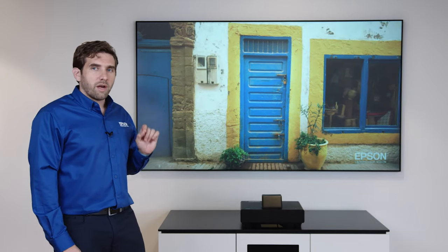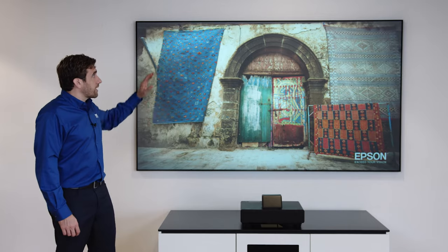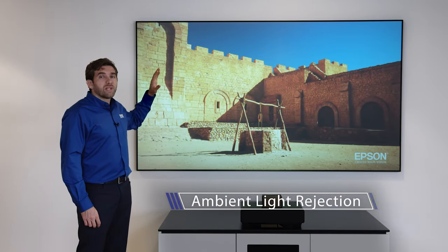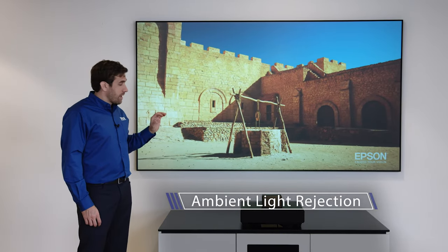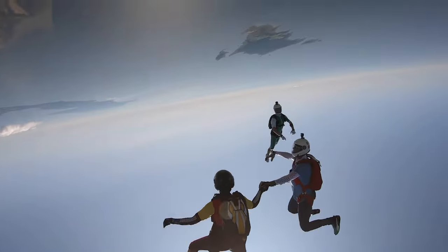This is a very special type of screen. It has certain properties that allow the light coming from other angles to be rejected, but at the same time the light coming from the projector is optimized to go directly to the viewer.